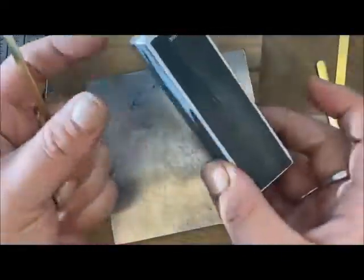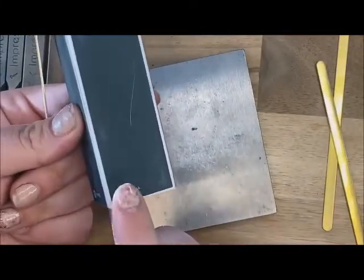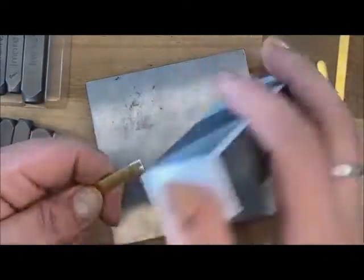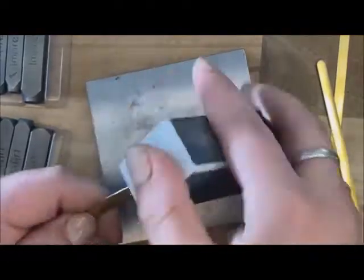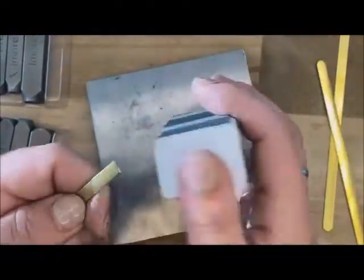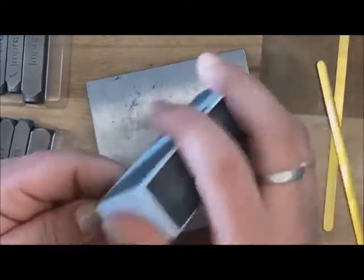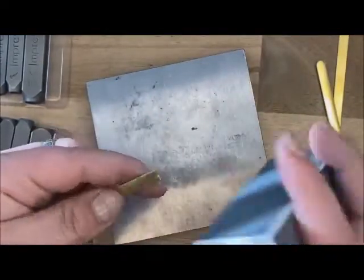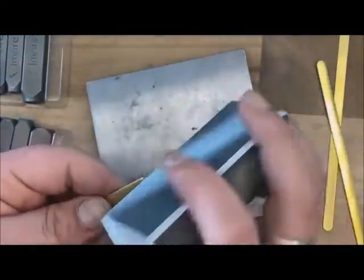We're going to use this buffing block. You have two medium sides for buffing and two coarse sides. We're going to go ahead and take that coarse side and along that rough part that we cut, we're just going to go ahead and buff it down, just making it nice and smooth. You can also round out the corners while you're doing this — it just depends on what you want your edges to look like. You will want to make sure you're flipping your blank and getting both sides nice and smooth so it's not hurting anybody when they're wearing it.